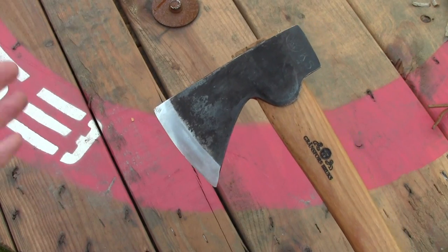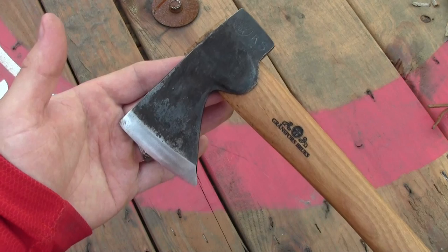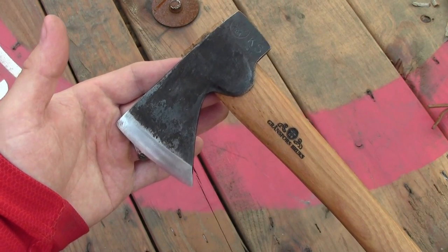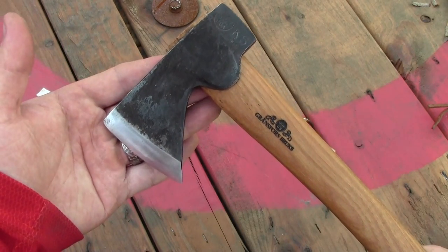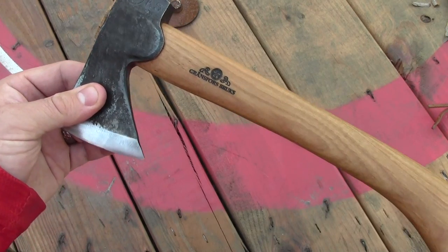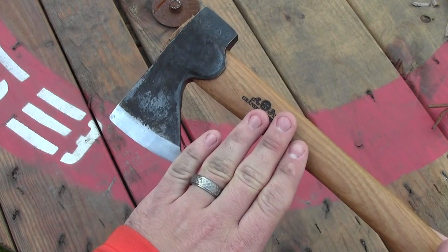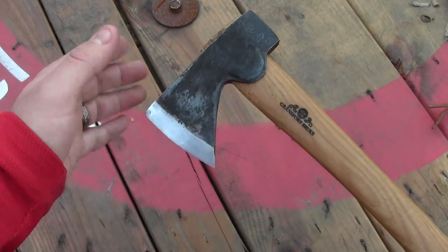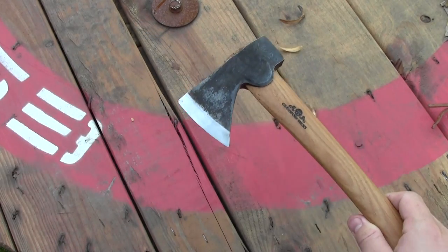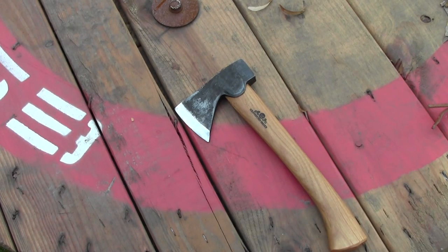You saw some chopping in use in this video. If you want to see more use of the Gransfors Bruks Mini Hatchet, you can click over and look for my three-part mini series entitled 'Carving a Small Cedar Canoe Paddle.' I used this mini hatchet to do the vast majority of that carving. All three of those videos add up to about 15 minutes of footage of me using this excellent little tool to make a small cedar canoe paddle on the coast of Washington State.